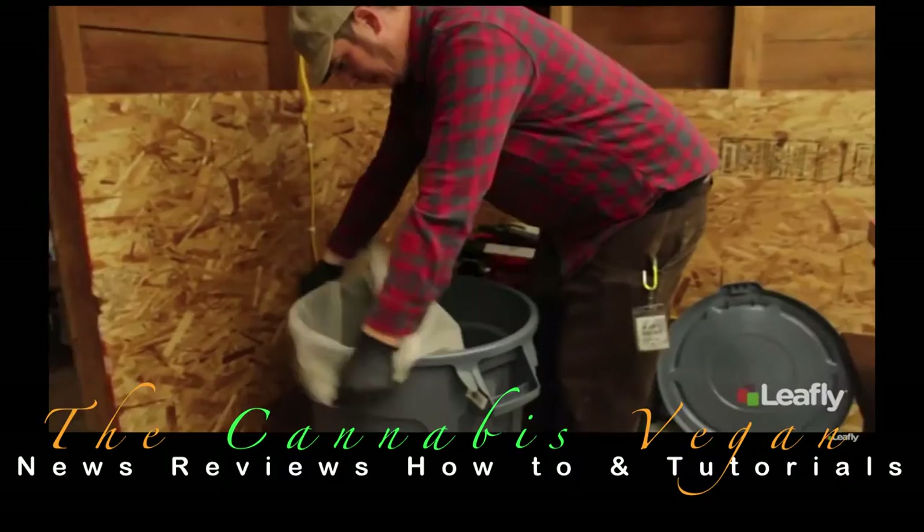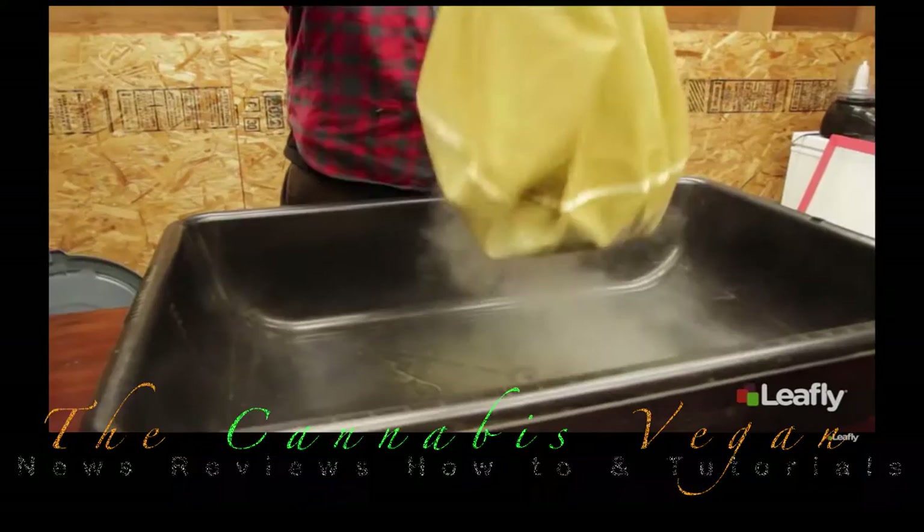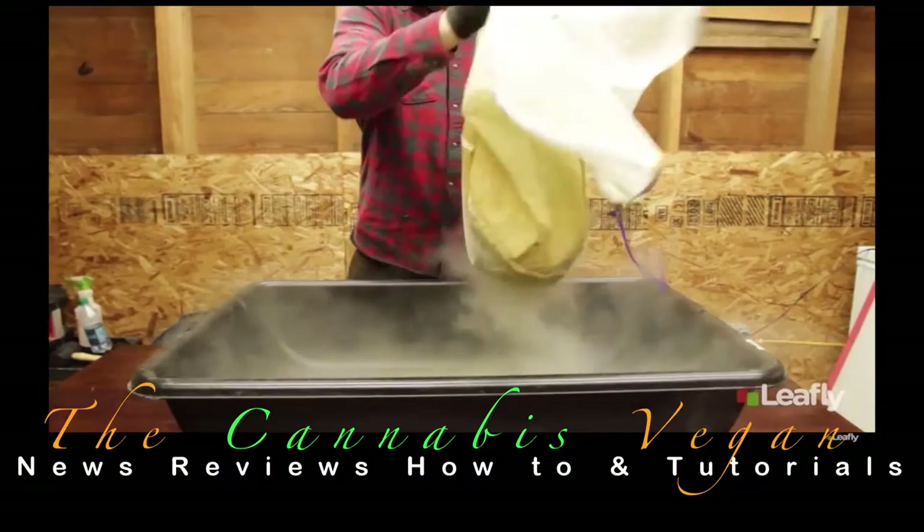Next, I'll demonstrate the dry ice method. For this method, you want to combine your plant material with about 40% dry ice. Dry ice is five times colder than regular ice at about negative 109 degrees Fahrenheit. These super cold temperatures, combined with friction caused by shaking the bag, will cause the trichomes to break off their stalks and fall into the collection vessel below.